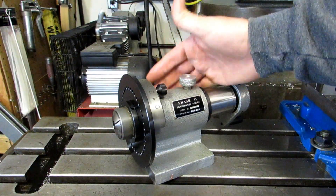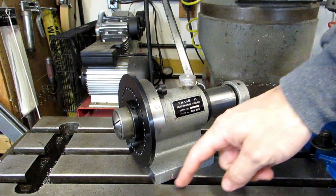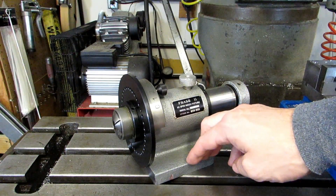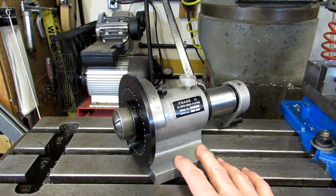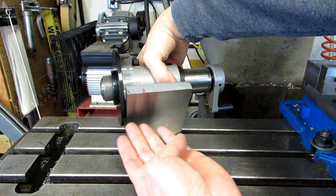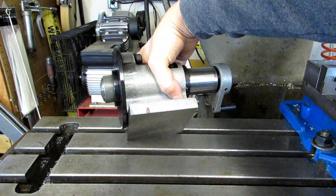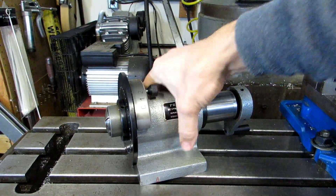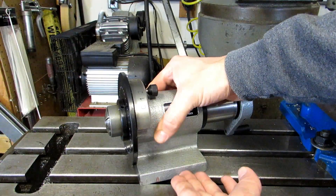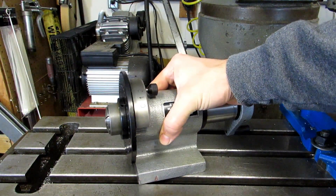I don't have a surface grinder so I bought this for use with my mill. Usually what I do is just clamp it in the vise right there, but you could also put it down onto the table and clamp it down using step clamps, especially if you wanted to hold it at an angle. I've seen people who have machined key slots into the bottom at 90 degrees to each other so they could set it up on the table very easily without having to dial it in. One nice thing about it is if you hold it in a vise you can actually set it up at an angle using angle blocks or a sine plate as well.